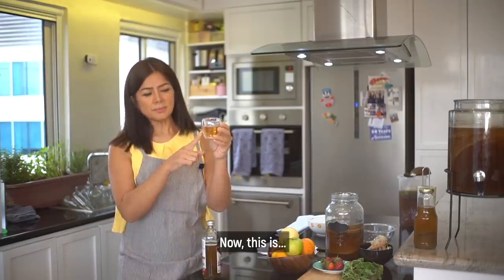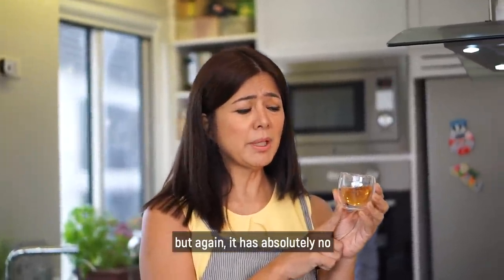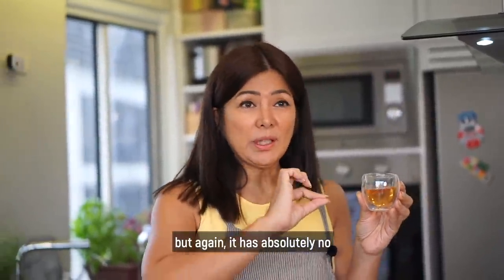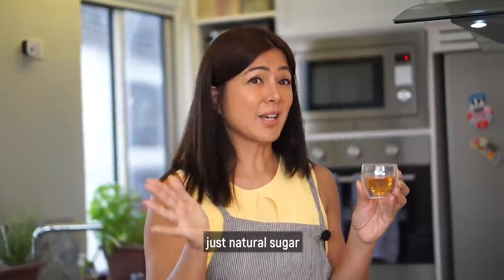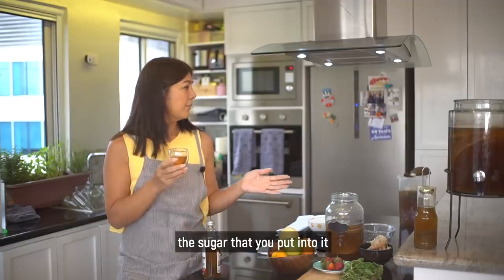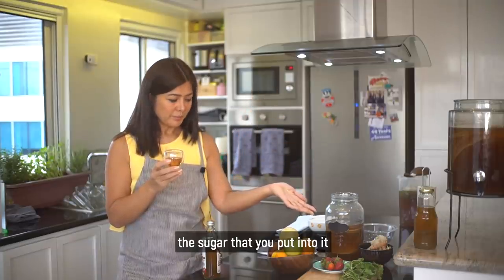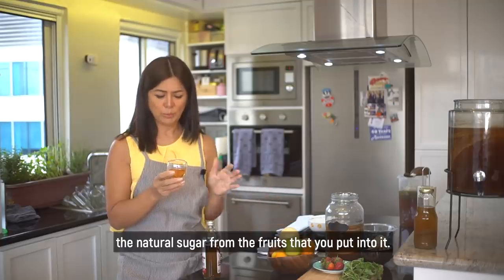This looks like it's parang ginger ale. But it has absolutely no artificial sweetener or sugar — just natural sugar na galing from the tea, the sugar that you put into it, and also the natural sugar from the fruits that you put into it.